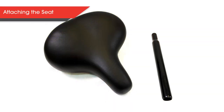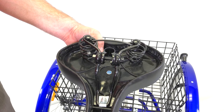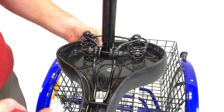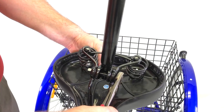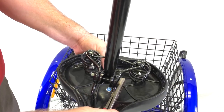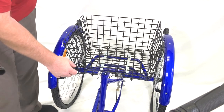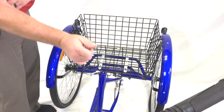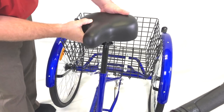Next, let's attach the seat to the trike. You will also need the seat post as shown in the image. Start by inserting the smaller side of the seat post into the underside of the seat, then tighten the nut to secure the seat to the post. Now remove the protective cap on the frame. Rotate the latch to tighten up the frame for the seat post. Then insert the seat post into the frame and turn the latch to lock the seat in place.